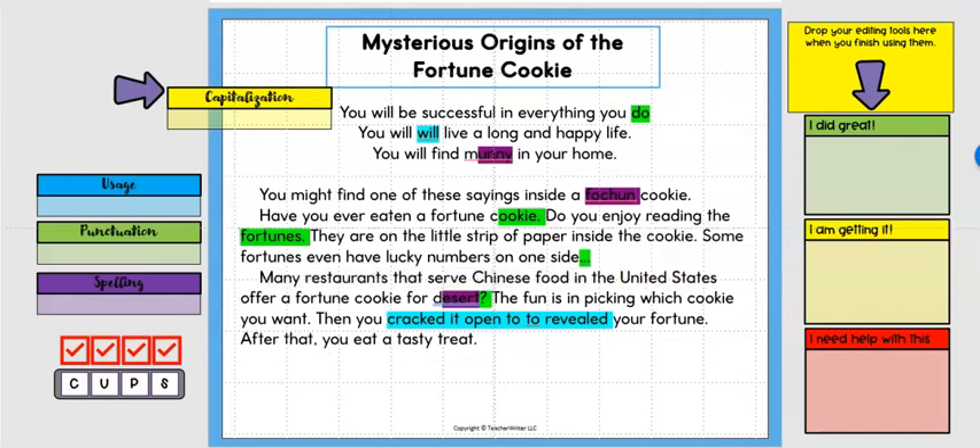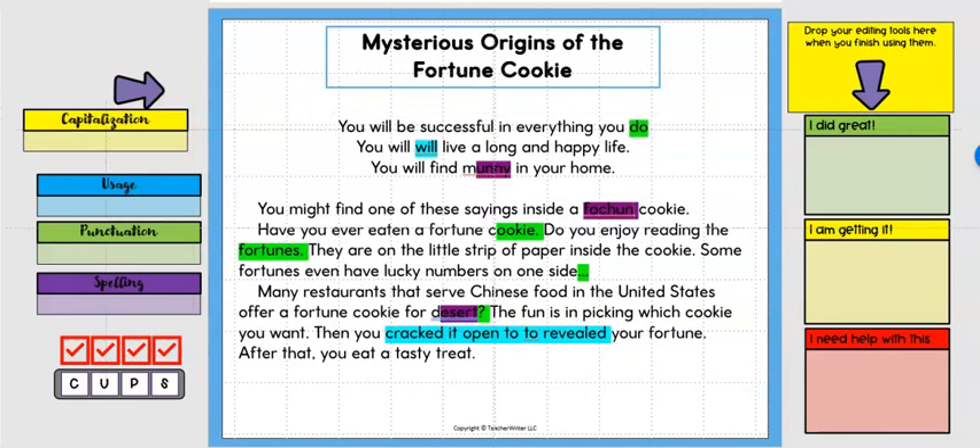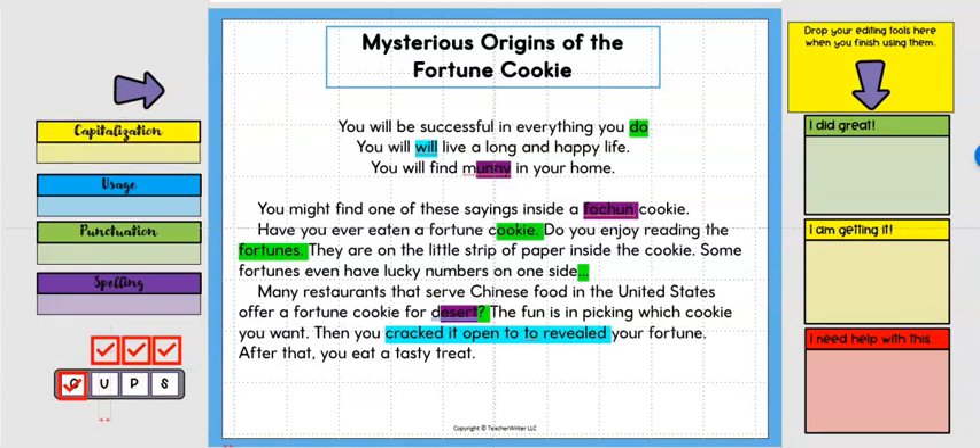Now capitalization is done, and I drag a red check mark over the C. This is like a bookmark for students — if they have a recess, a lunch break, or need to put this away until tomorrow, they know exactly what's been completed and what still needs to be done.